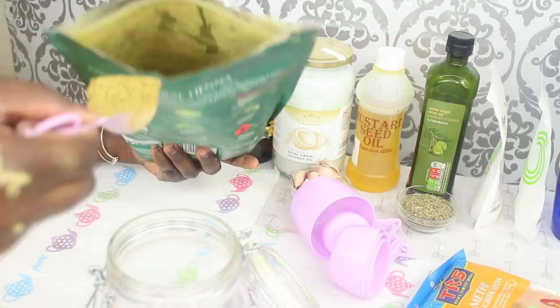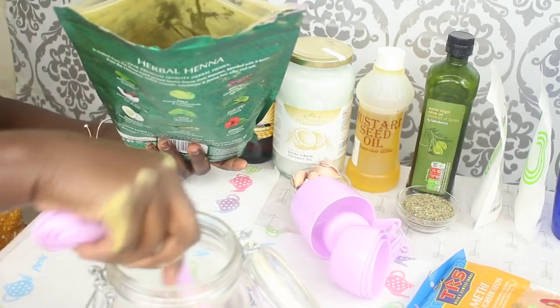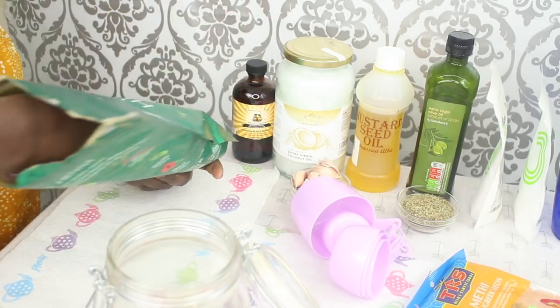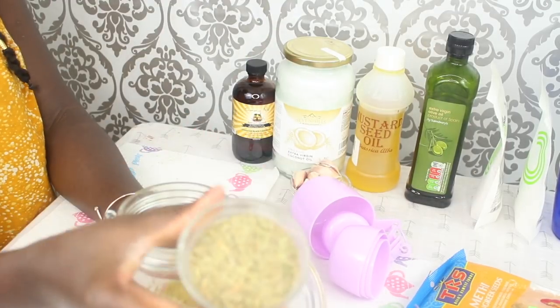Hey guys, how are you doing? I hope all is well and welcome back to another video. Today I'm making my Kelly Proverbs DIY hair growth oil, so I'm using my henna mix — you guys know I love this henna.